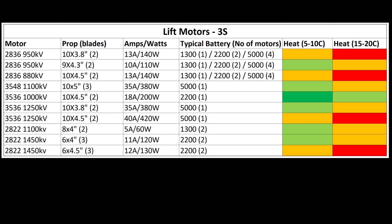Here is a summary of everything I've used, which I'll go through shortly. It covers motor, propeller, amps, watts at 3S, typical battery based on number of motors, and an indication — I do emphasize indication — of the heat I was getting at those temperature bands. Green means you're fine, yellow is pushing it, red is couldn't touch it — 50 degrees plus. By all means if people are finding other combinations that work at high temperatures, comment and let me know.